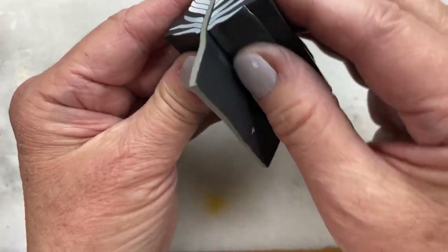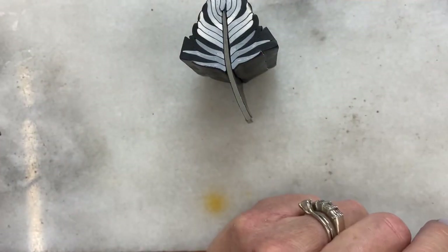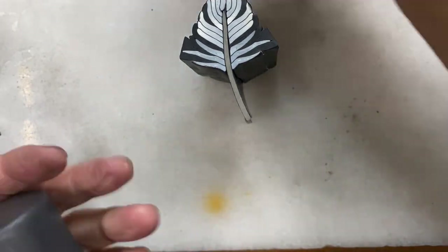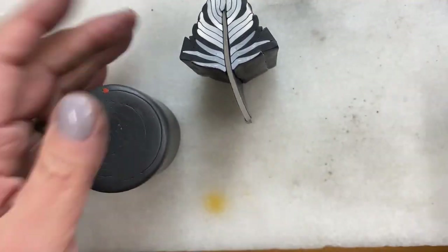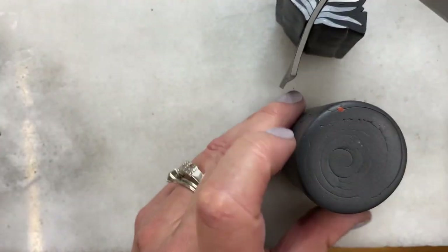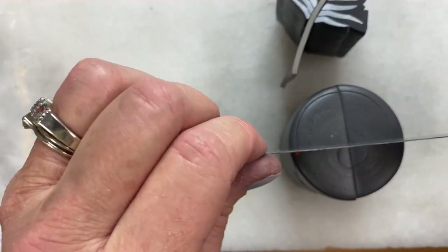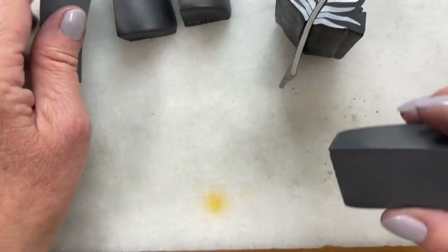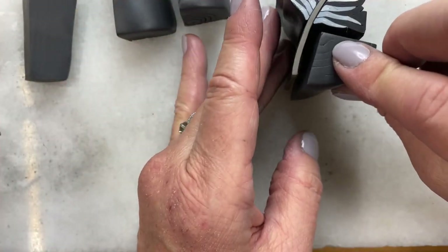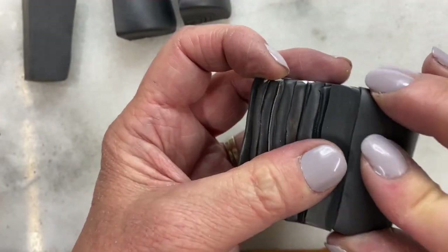So let's pack the base of the feather. I used to pack with a lot more sheets than I do now — now I pack a lot of my canes with wedges, because it's faster and it actually gives me a better result. So I'm going to take my wedge and insert it right in and push it up.